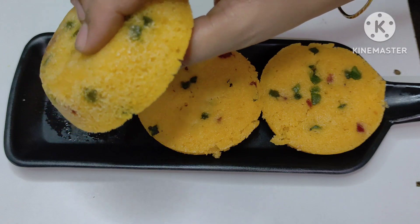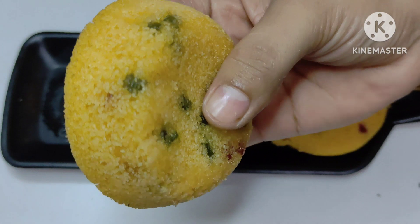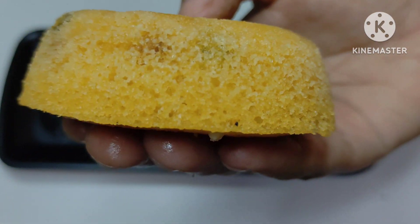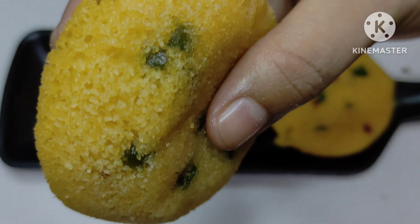You will see the notifications on our videos. Now you will see the cupcake is so good and tasty. Make it and taste it. Enjoy and comment and tell me how you feel. Please check out the videos. Thank you for watching. Thank you.